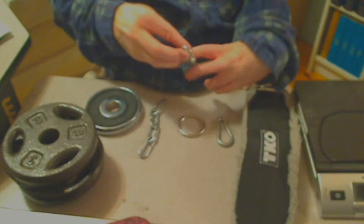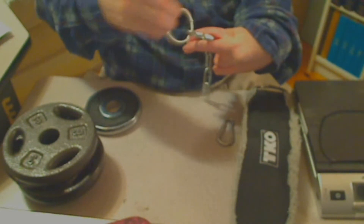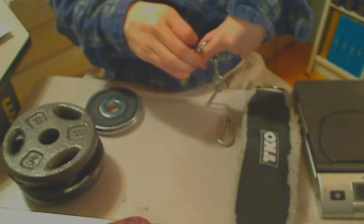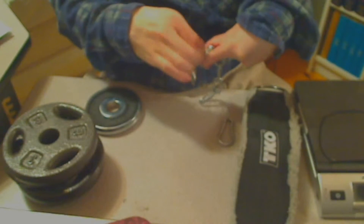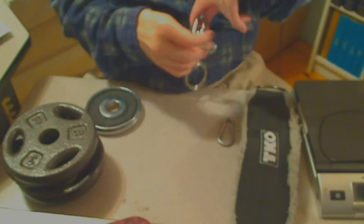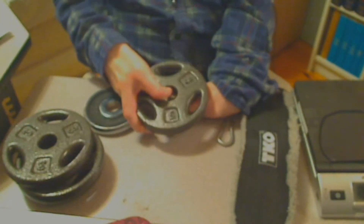Let's start putting this together. The first thing we're going to do is take the carabiner and use that to connect the chain to the ring, and just lock that in place. Now it looks like this and we're going to set that down and place the weights on it. There's one weight.